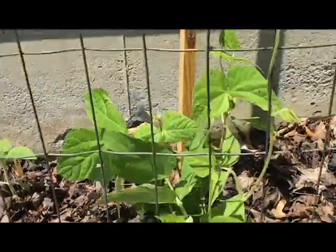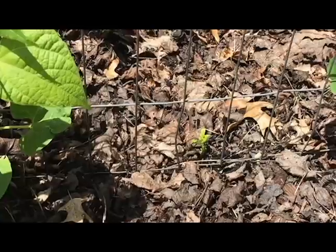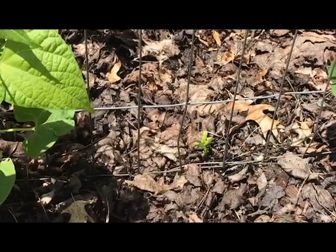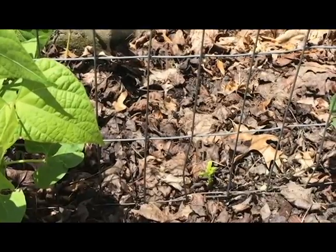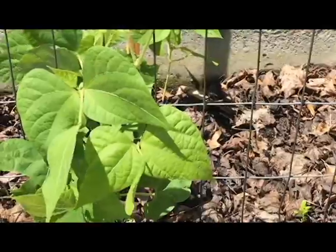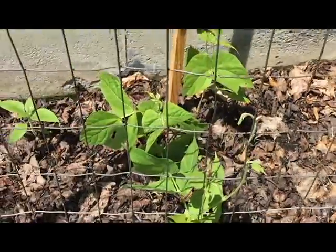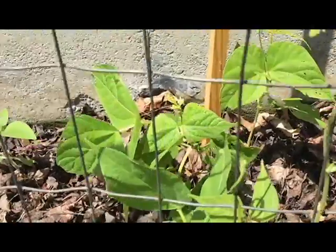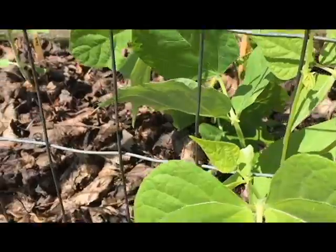We got a couple bush beans here. And it looks like the wing bean that I gave up on might actually be coming up now — same for the one in the back. I planted those a long, long time ago and they never came up, but maybe this week of mid to high 80s is finally what they needed. These pole beans are starting to look good, so hopefully they'll take off.